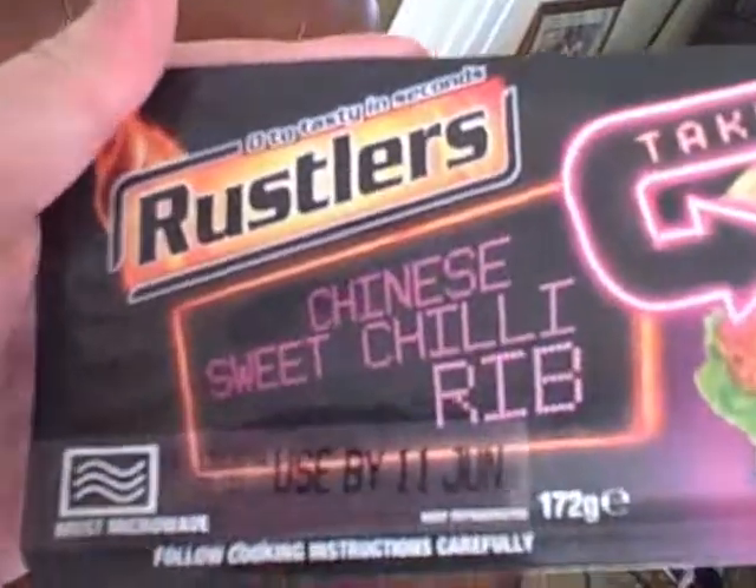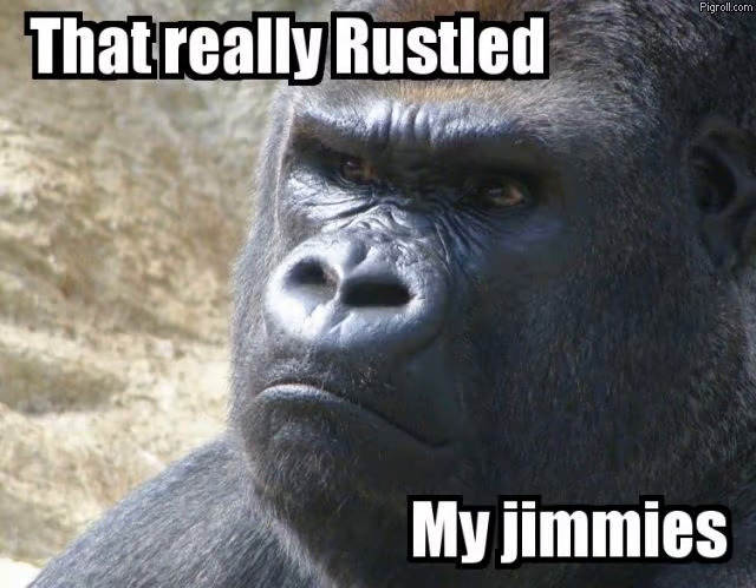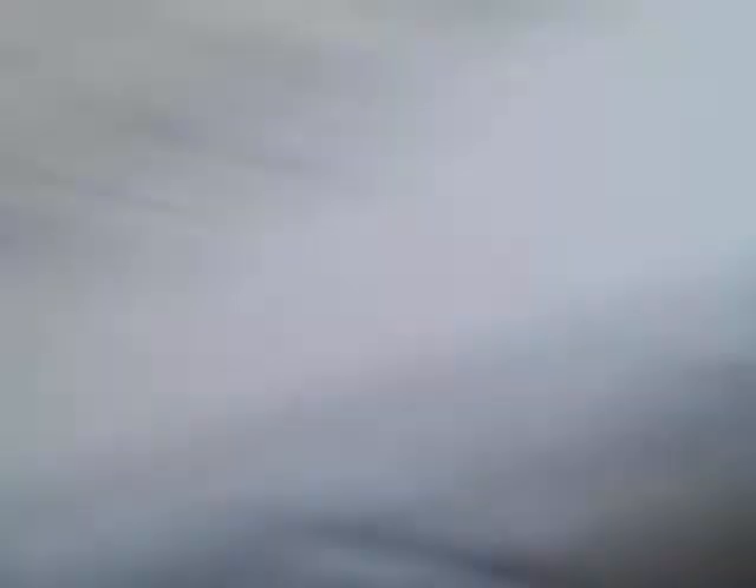You're wondering what I've got here, aren't you? What you're going to see in a moment. Rustlers — it really rustles my jimmies. These are the most delicious frickin' microwavable burgers in the world, and they're like one pound or something, or at least they are from Poundland.